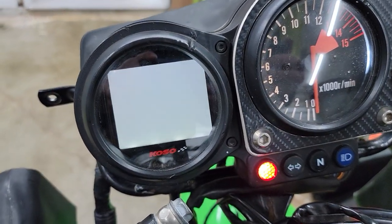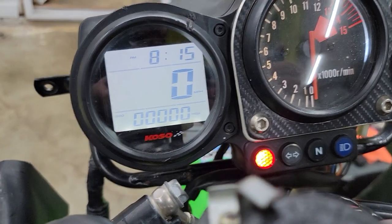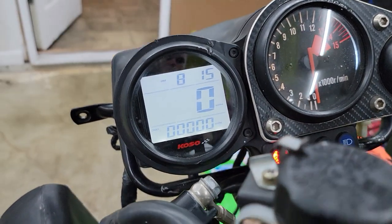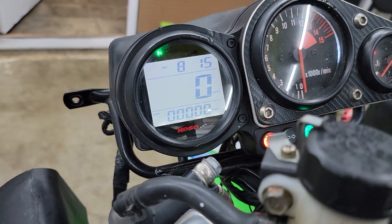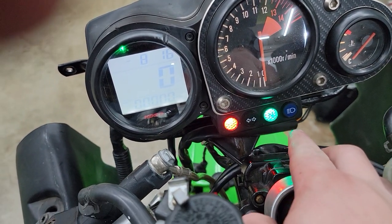Hit the key - lights up. There it is. Of course you have your odometer. The neutral light is on because it's not in neutral. Put it in neutral and this light comes on. So all these lights still work except for the high beam.